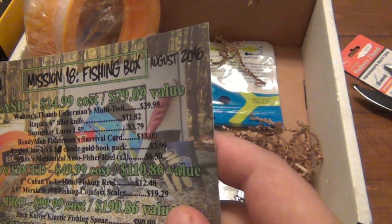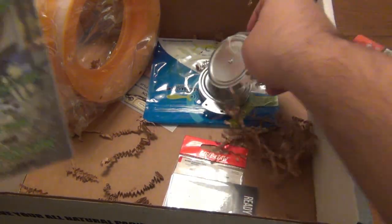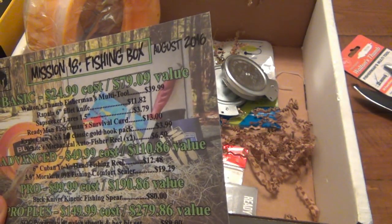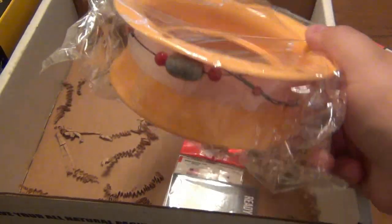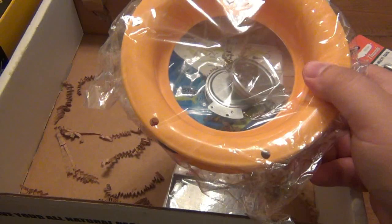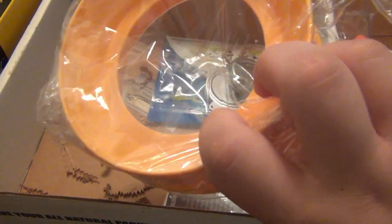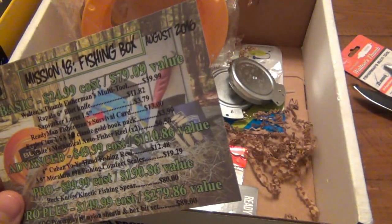White mechanical auto fisher reel — times two. That would be these. That's something different. What is the big yellow one? Six inch Cuban yo-yo hand fishing reel — that's what this is. I have no idea how this works; you guys can definitely chime in. I've never had a yo-yo style fishing reel. I'm assuming you just throw it out, maybe put this on your wrist and reel it in that way. It's basically just a reel — fishing without a rod is my best guess.